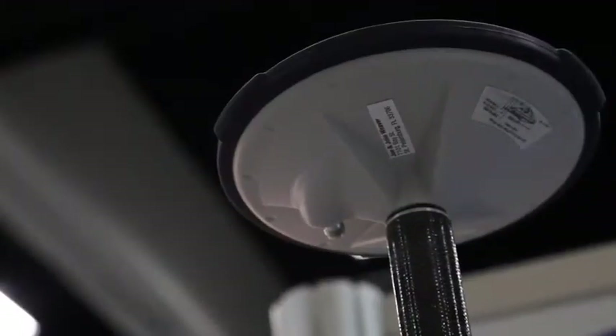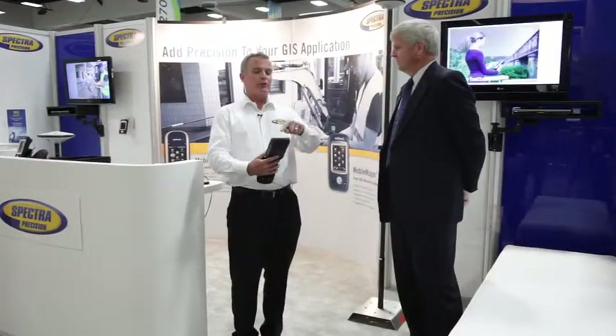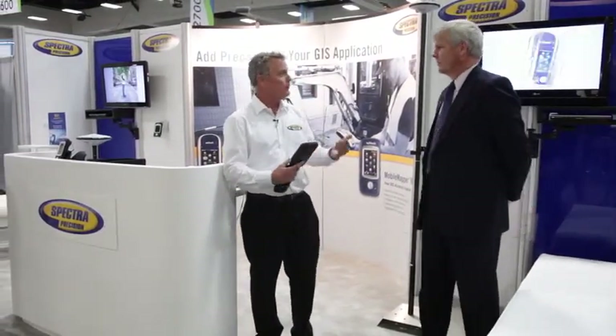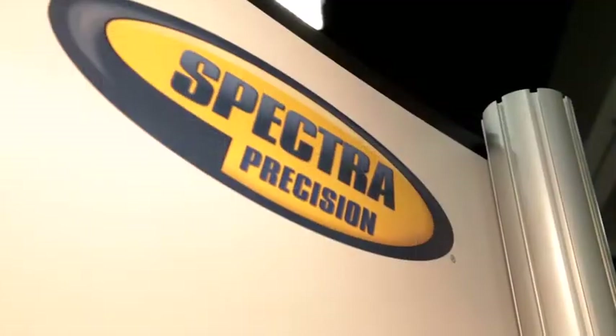No need for an external antenna? Well, there is the option. The phase center is somewhere up here and you can't really have a precise reference point. If you want a centimeter solution, we recommend using an external antenna with the cable attached — that will get you down to survey-grade centimeter accuracy, even while running a GIS application. It's very high precision, high accuracy GIS.